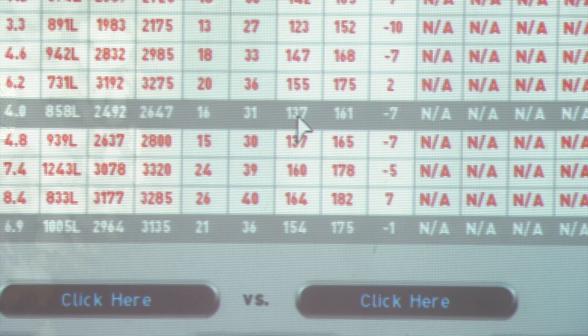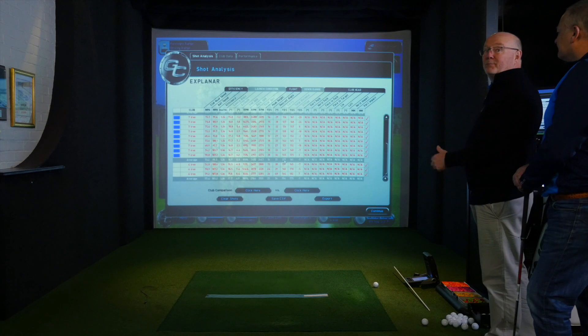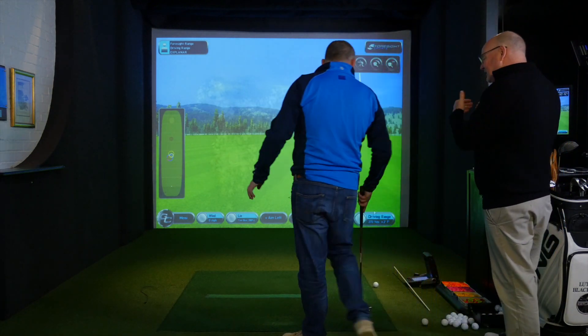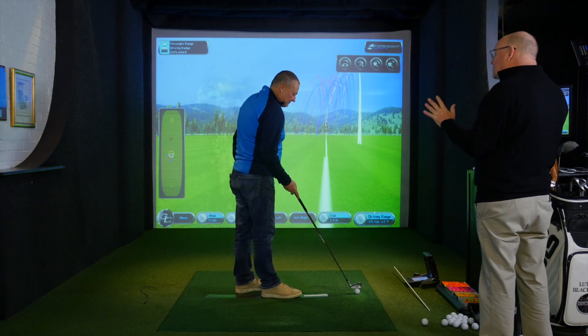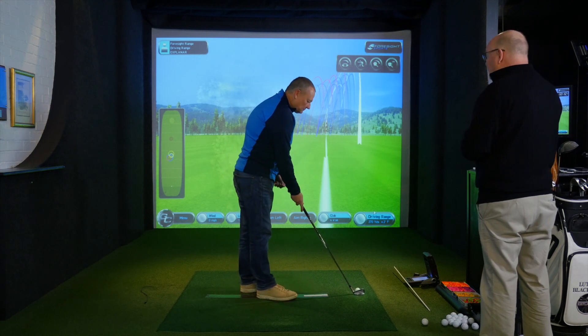We've gained distance for Nick because he's got the Y-shape working and he's added in hand speed. Being a star pupil, let's hit a couple more to prove the point. He's gone from a half swing to a three-quarter swing because the forearms are now allowed to work with the hands.